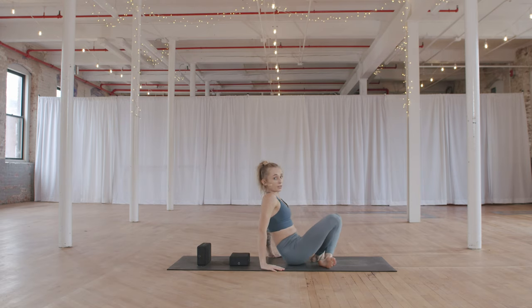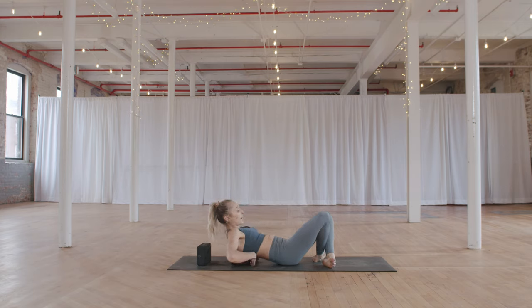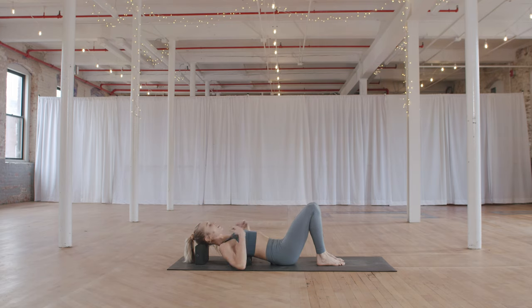Lay back onto your block — you can hold the edges as you lay back — lining the end of the block with the bottoms of your shoulder blades. Take your head onto the top block and let it rest. If you don't have two blocks, lay a large pillow behind you. We're looking for a little elevation in the torso and heart. Let the shoulders fall down, arms come by the sides with palms facing up. Walk the feet wide, pull the knees in toward each other, and close the eyes.